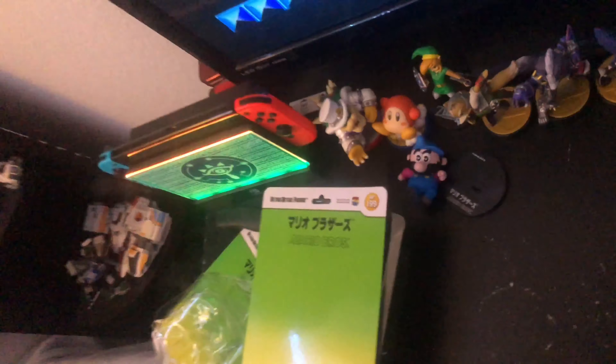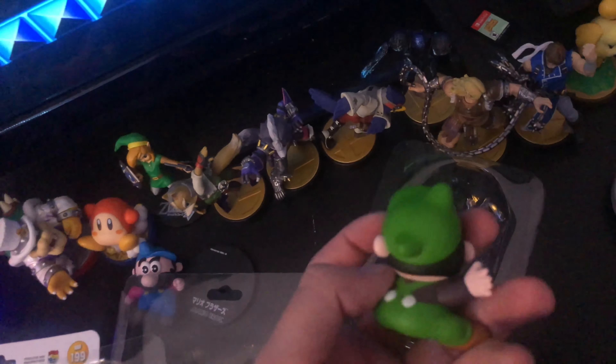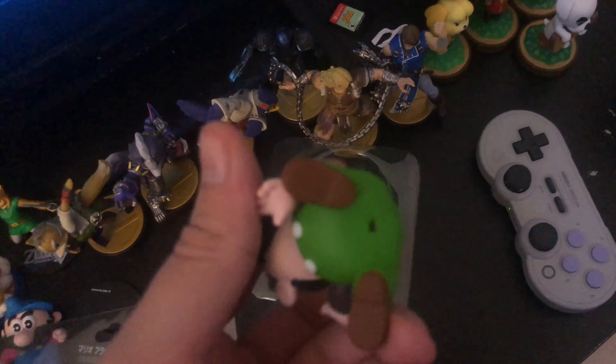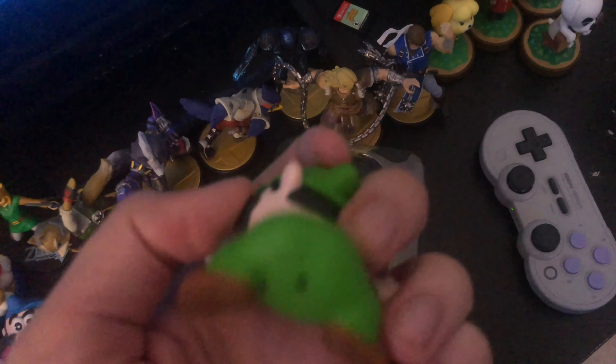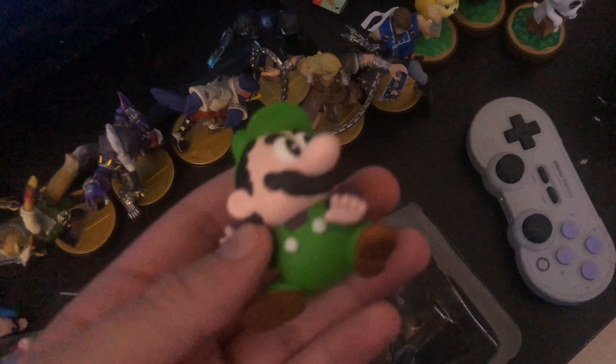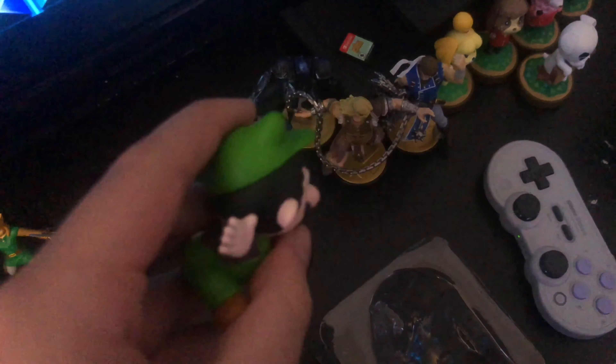All right, so I got Luigi open. I'm making a huge mess, guys, but I don't care — it's not a setup. So yeah, Luigi — he'll be okay. That's what I'm supposed to stick it in. That's cool. So yeah, that's Luigi, guys. I'll do an in-depth review once I have them together.